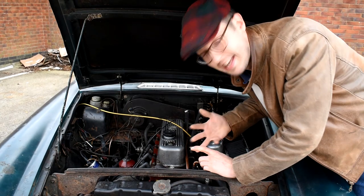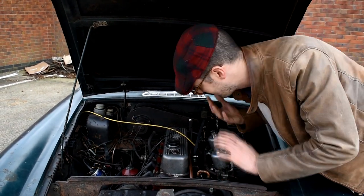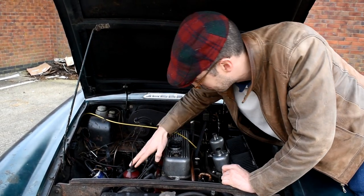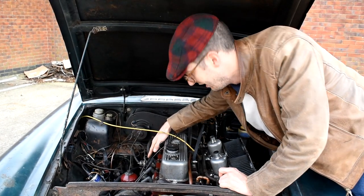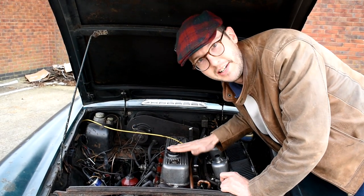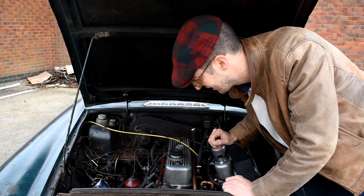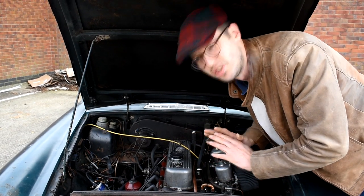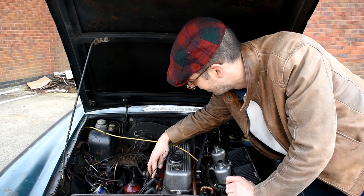So we were getting fuel, spark, and air, but it still wasn't having it. We did a compression test and were getting good compression on cylinder one but nothing on two and three, and compression on four. Logic dictated that was a blown head gasket. We thought we've got nothing to lose — a gasket set costs about twenty pounds — so we did the head gasket, put it back together, and still it wasn't right. Another compression test still showed low compression on cylinder three.